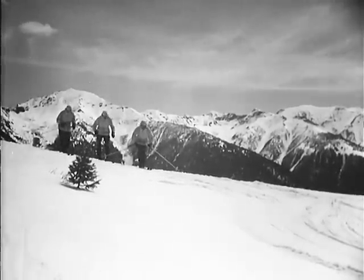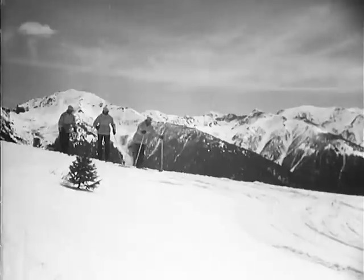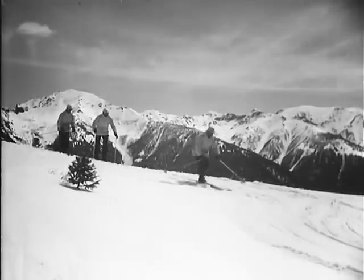Well, here are our two new recruits, back from their first walk. They must have been doing all right to be promoted so quickly. Here they go.